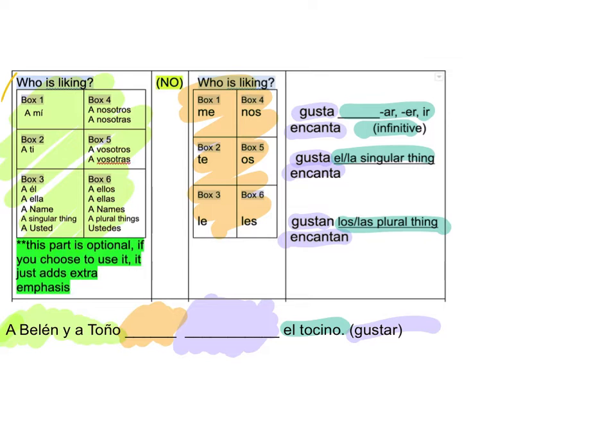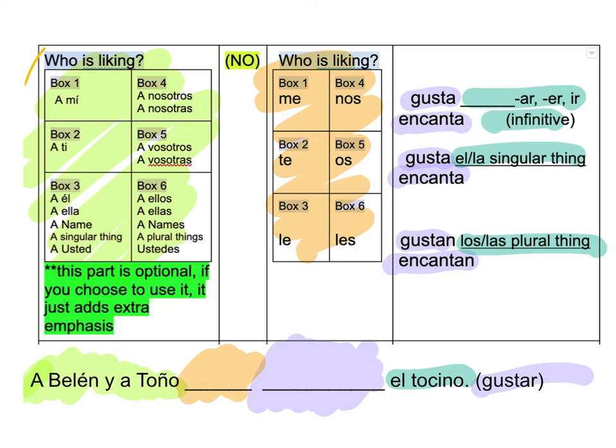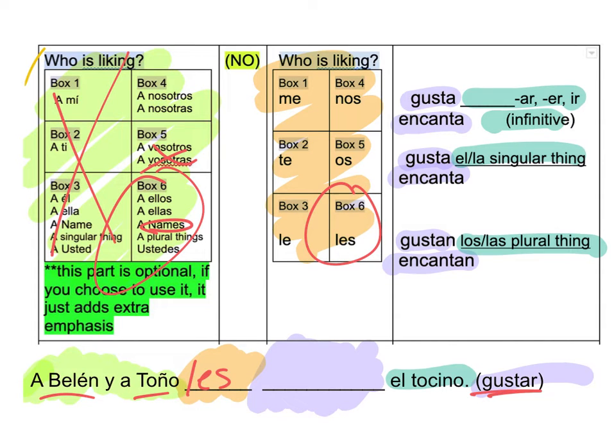Belen y Tono — two names here. Even if you're confused, you know it's two people, so it can't be on that side. So look — who could it be? Doesn't say myself, doesn't say vosotros — it says names. So box six. Go to box six — tells me Les. Tells me Gusta, so liking it. And now which one am I going to choose? It says El Tocino. El, and a singular thing. So it'll be Gusta.